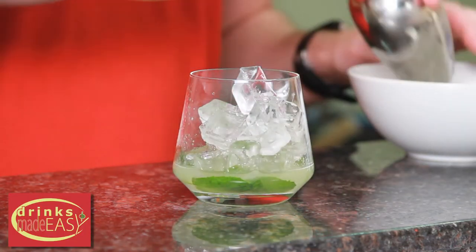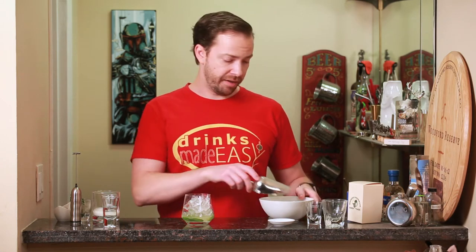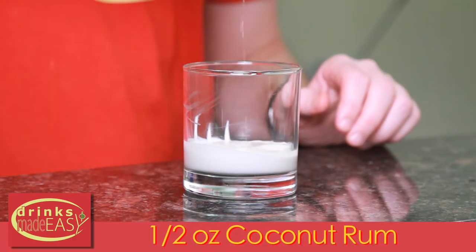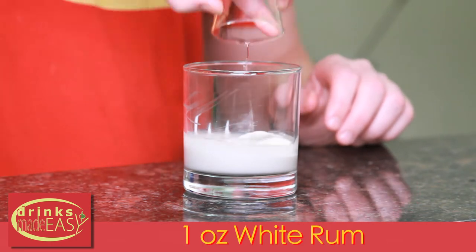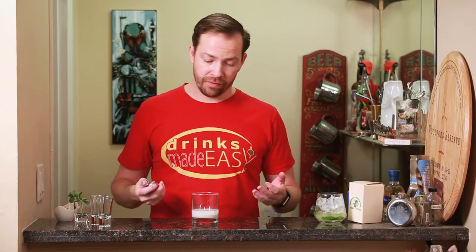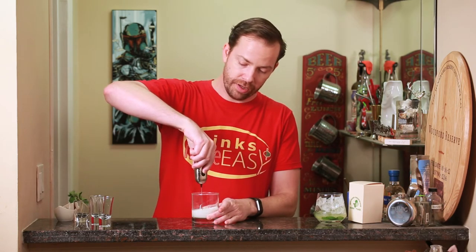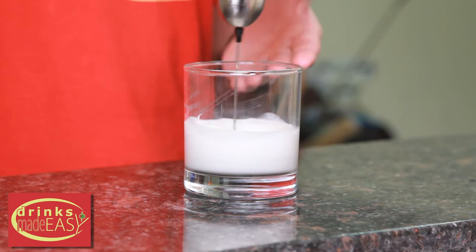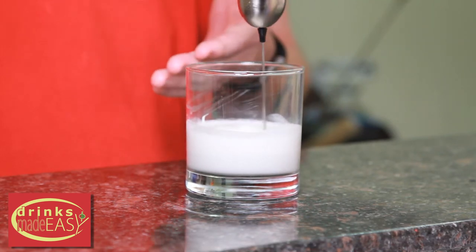Next we're gonna add some ice, and for a moment we're gonna set this aside. Into a container with two ounces of coconut cream, we're going to add half an ounce of coconut rum and one ounce of white rum. If you have a whisk — some people use a blender if you're making a lot of this — I like this little electric whisk, and we're just going to combine the ingredients. The coconut cream is pretty thick and you want to integrate it all together before adding it to your drink.